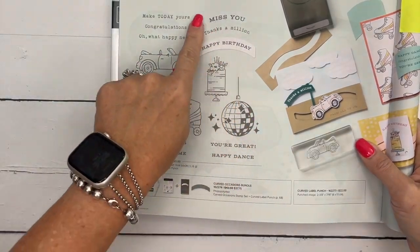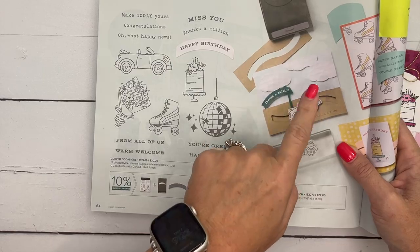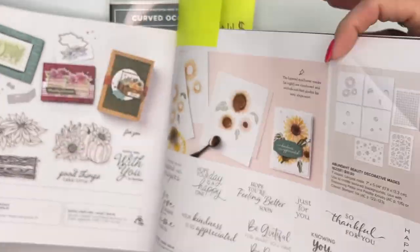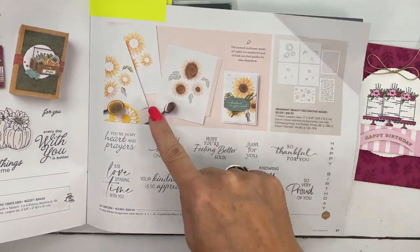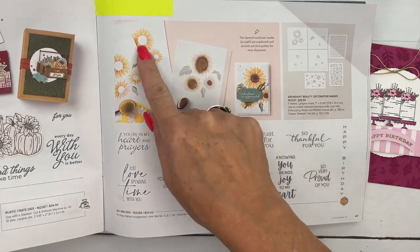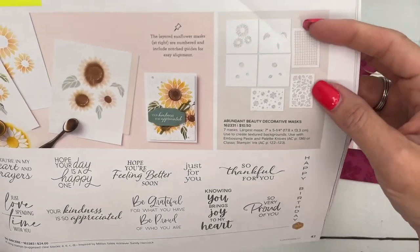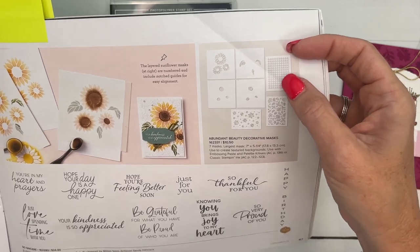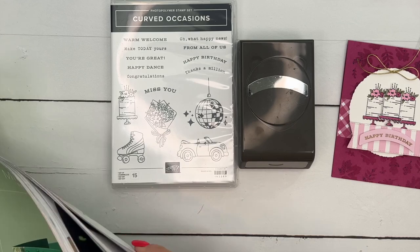It looks so, so cute. I'm actually going to be making a video to case this card for you so you can see that one. I am also using something called Abundant Beauty Decorative Masks, and I was really attracted to these. Look at how beautiful that sunflower is! And then I realized there's even more — it's not just a sunflower mask, there's some pattern masks. Last week on my Facebook Live I used this one and this week we're going to use this one.